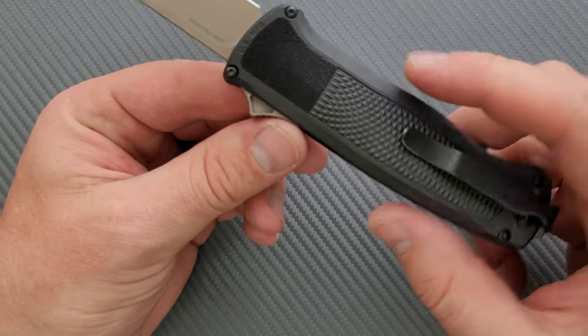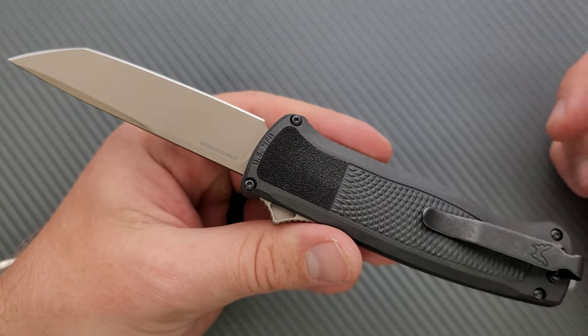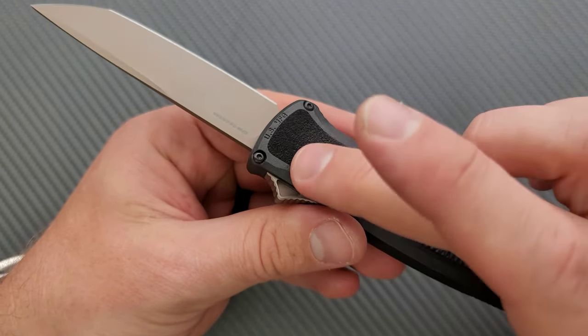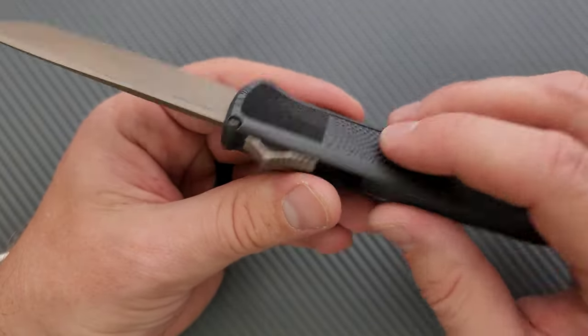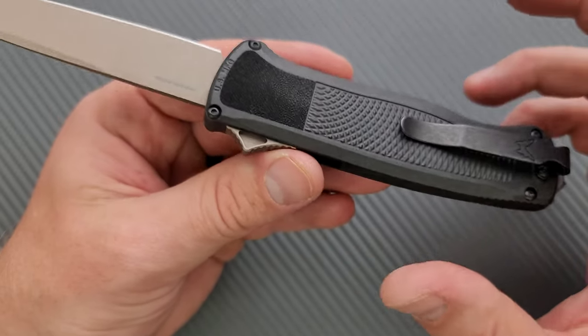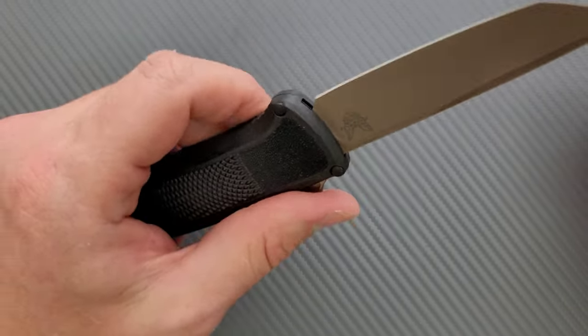This area up here is exceptionally grippy. This is essentially like grip tape on a skateboard. So in and out of the pocket, that's going to fray your pants up a bit. At least it's not under the pocket clip — that would have been abysmal. But it's very, very grippy.